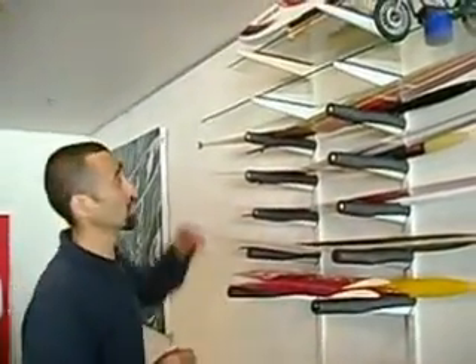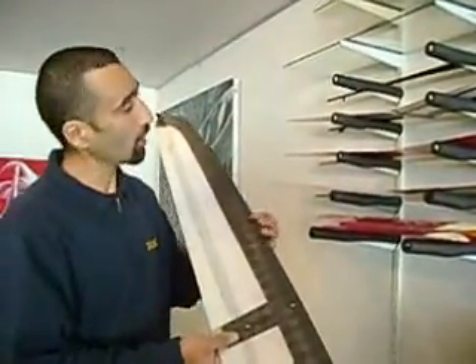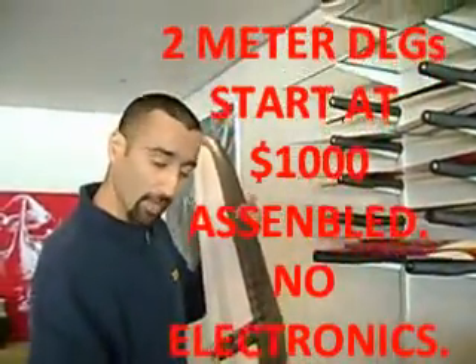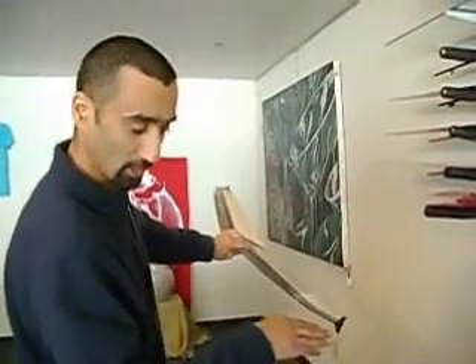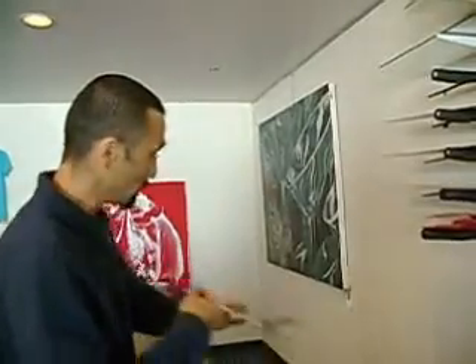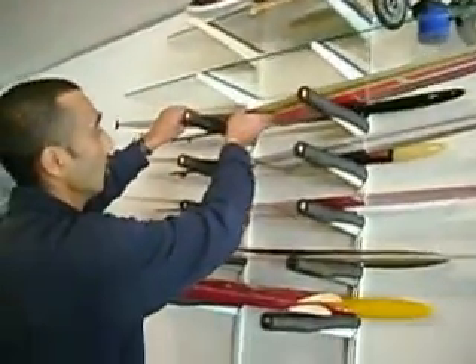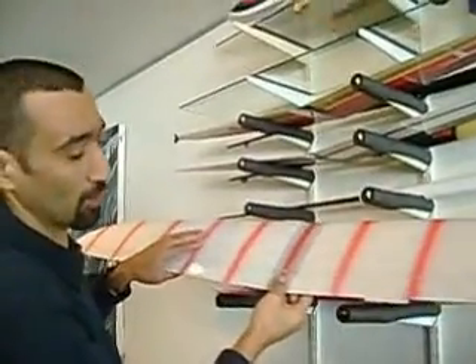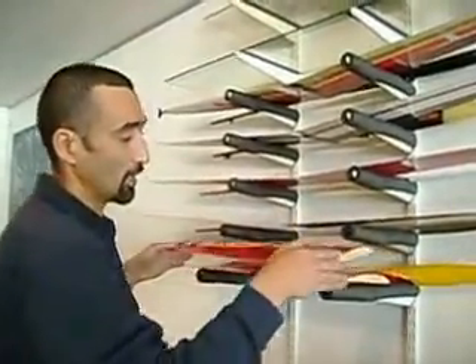DLG stands for discus launch gliders. These right here are super high end. The higher end ones come with a carbon fiber leading front edge, and the throwing pin is actually constructed into the wing, giving you a very solid throwing platform. As you go down the range, the wings turn into balsa covered with fiberglass, vacuum covered with fiberglass. And then these more beginner ones are heat shrunk.